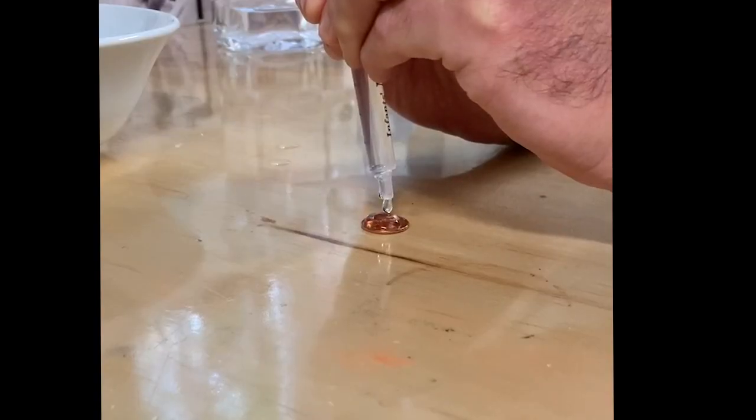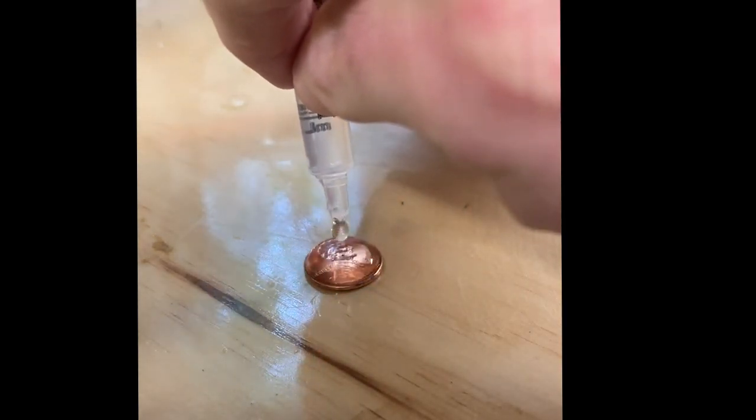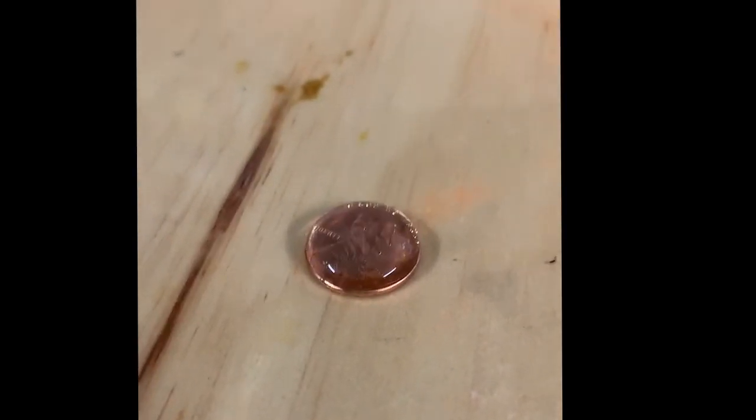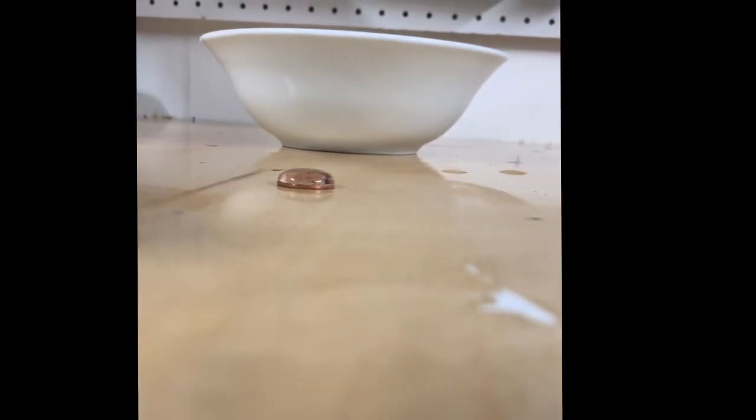All three of the experiments we're going to look at today have to do with surface tension. Surface tension is a property of water and other liquids in which the molecules that make the liquid up actually tend to stick together. We'll take a look at why that is a little bit later.